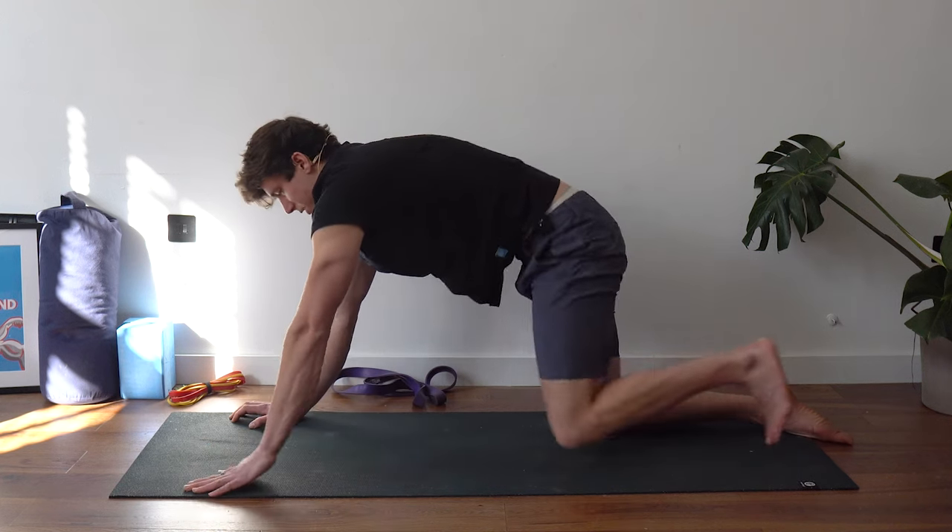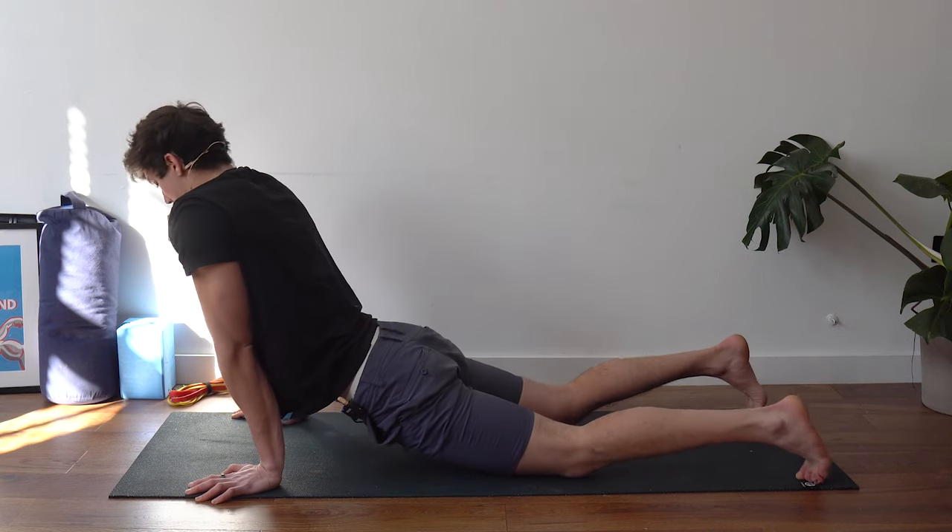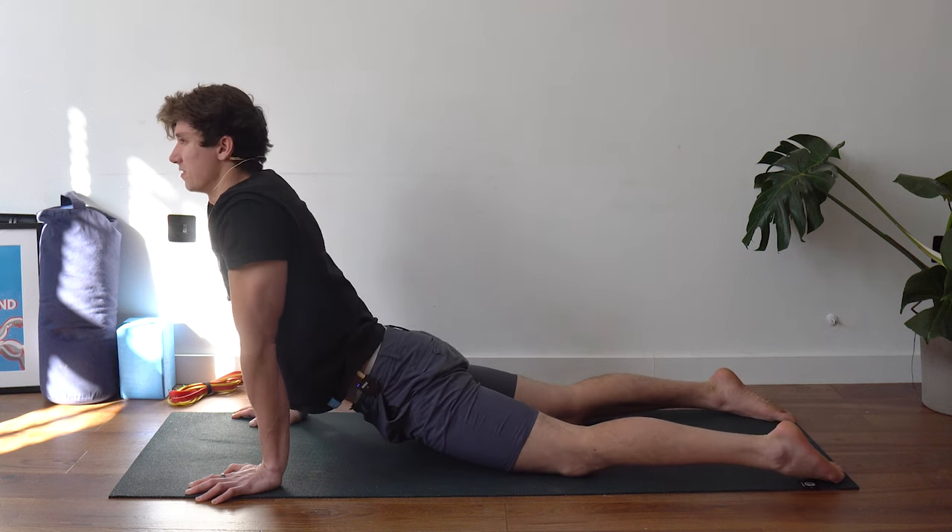Shake off and come forward into a quick upward dog position, moving from side to side to shake everything off a little bit. We're now going to pay attention to the quads.